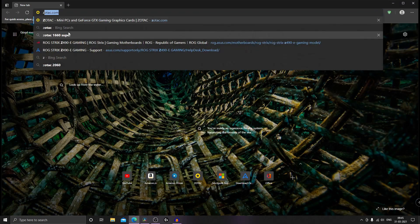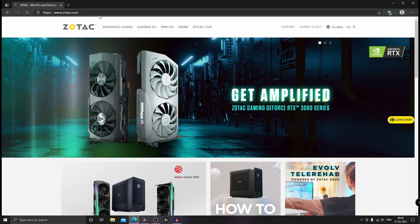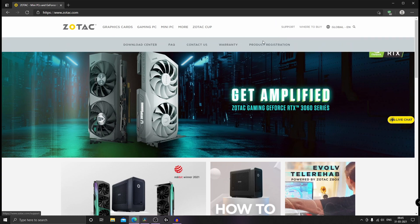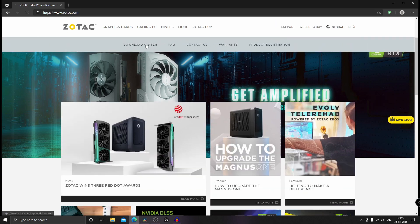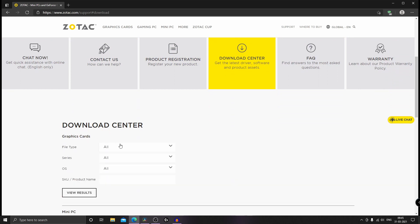Now if you want more performance from your GPU, you can install the Zotac FireStorm application from the official website. Go to Zotac.com, click Download Center, choose Graphic Card, choose your GPU series, and choose an operating system and click View Result.